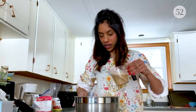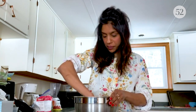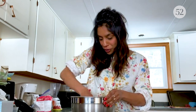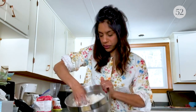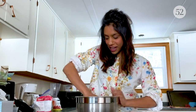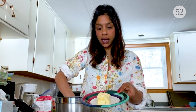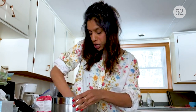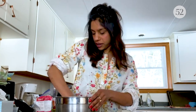My yeast is nice and foamy, so I can add it to my flour mixture. Now you could do this in a stand mixer if you have one, but I don't at the moment, so I'm just going to do it by hand. I'm going to mix this into a shaggy dough. And once it comes together, I can fold in my four tablespoons of room temperature butter. You want to build up a little bit of the gluten before you add the butter to make a nice chewy pretzel.